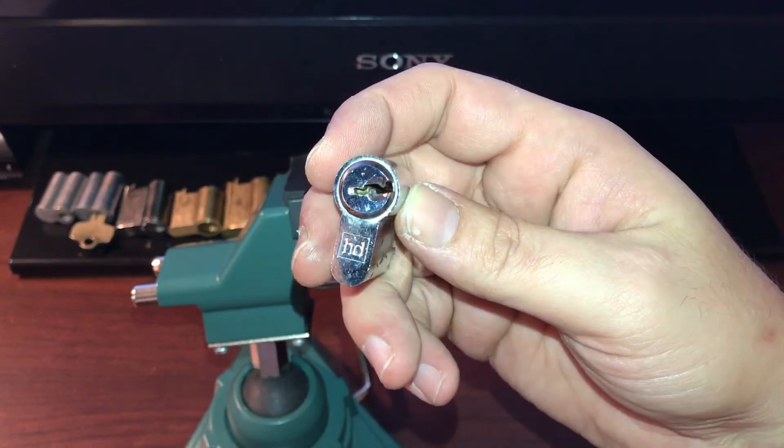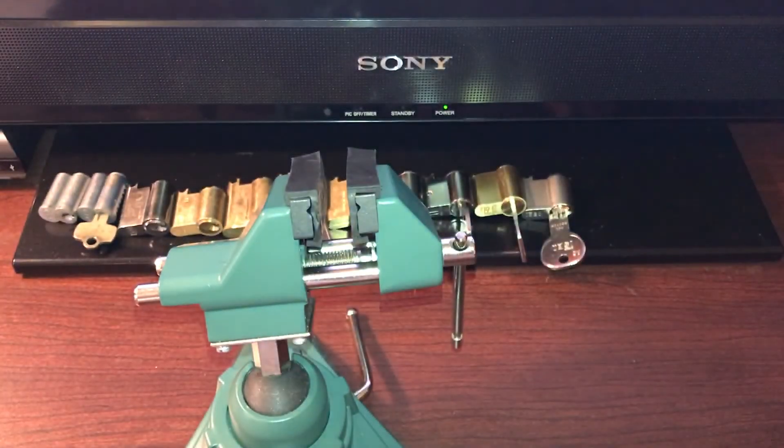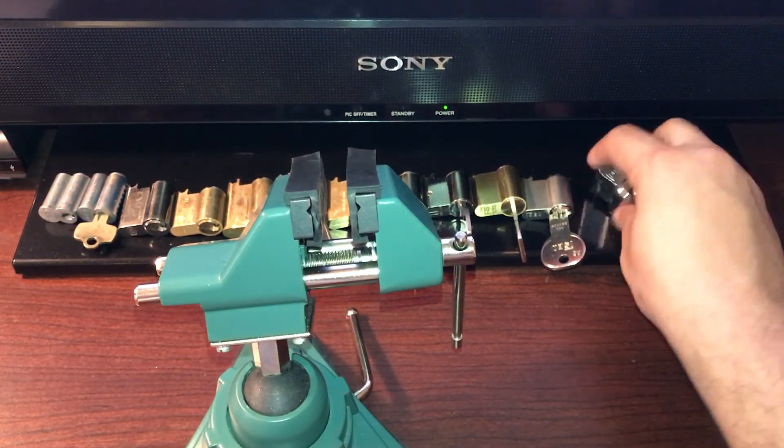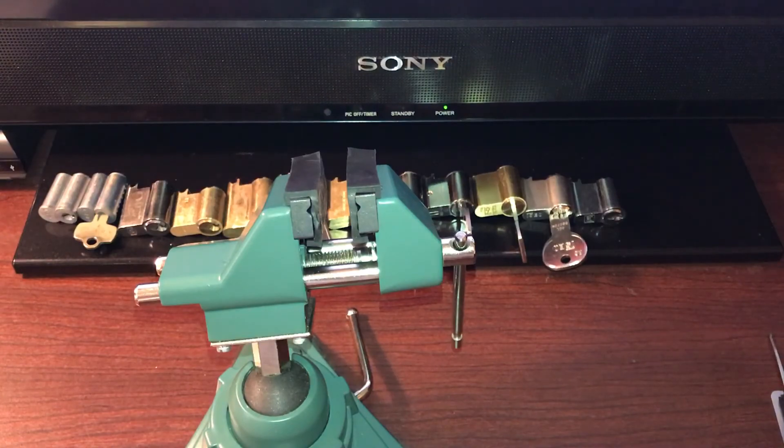Please, any info you have on this, let me know — I'm really curious as to what kind of lock this is. As always, thank you very much for watching. Please leave a like, a subscribe, and a comment. Let me know what you think. Have a great day!